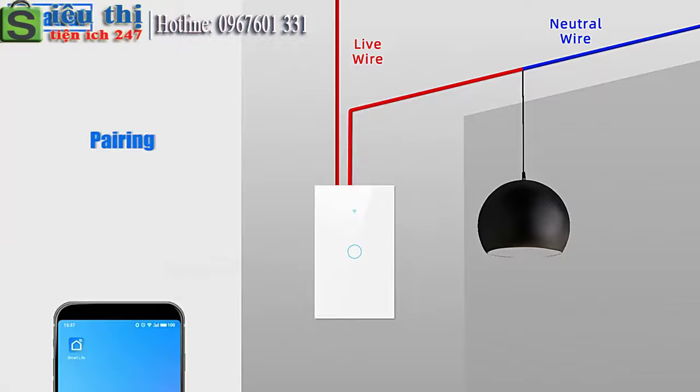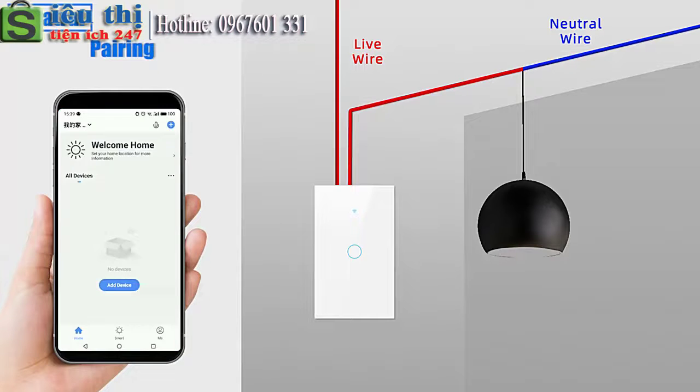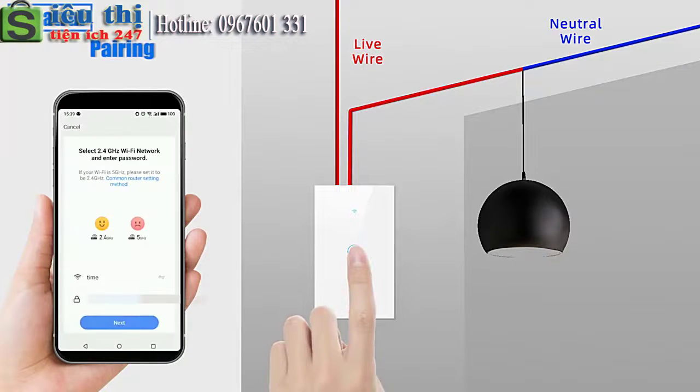Open the smart light app. Add device. Long press the button until the WiFi icon flashes, then start pairing.